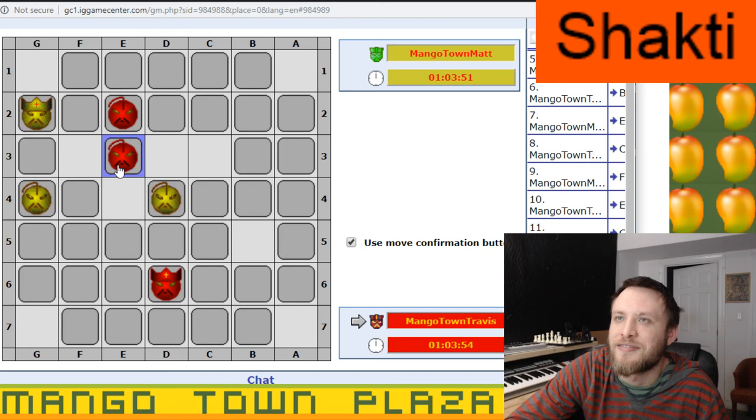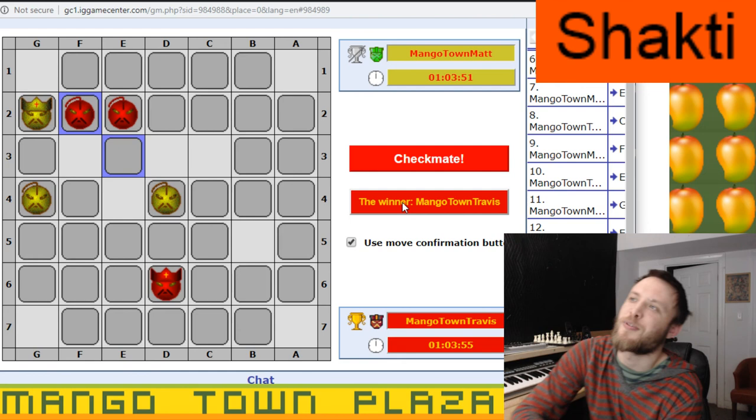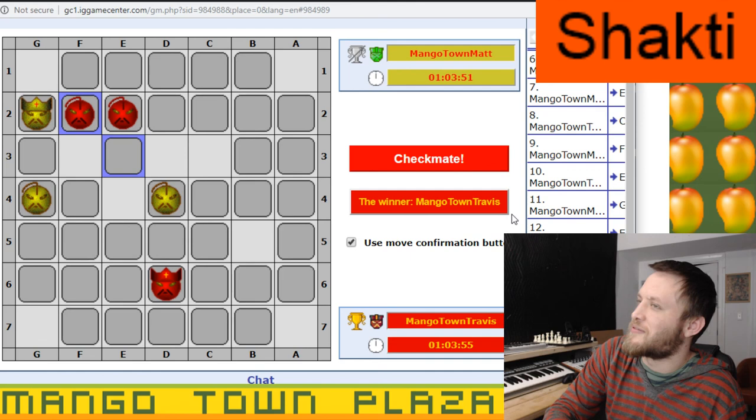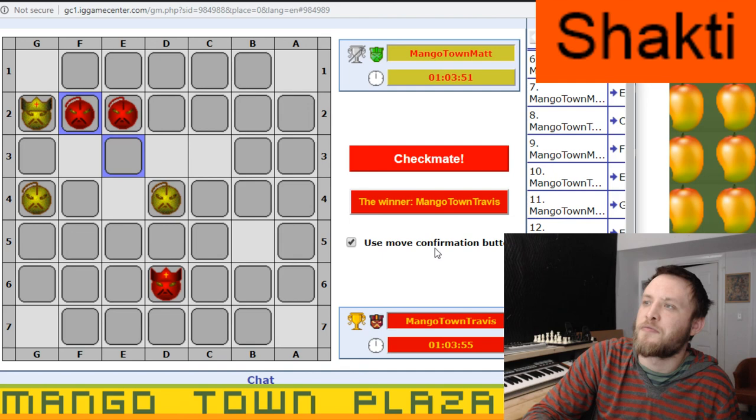Let me try to find another cord really quick, because this is annoying. So that's it for Shakti — we're going to switch to another board game on the stream. We played Shakti a few times, so if you want to see more of it and more explanations of how it works, we have earlier videos and I'll have a playlist in the links below. Find it on IG Games — everything will be in the description. See you next time.